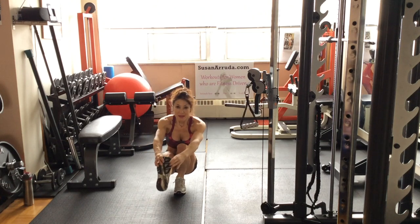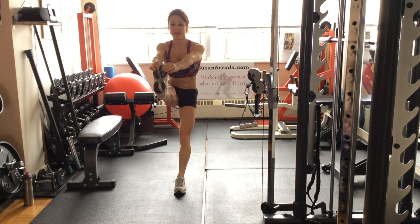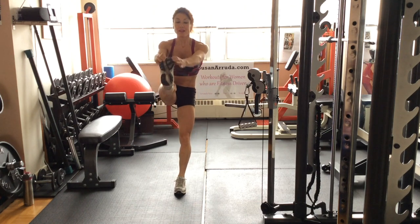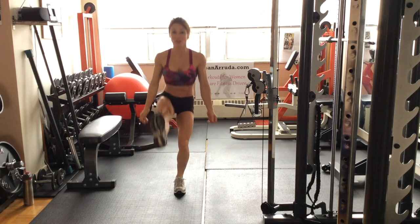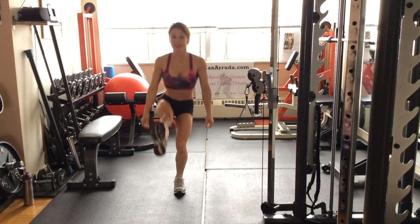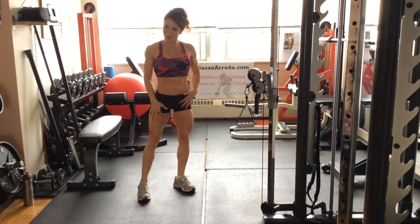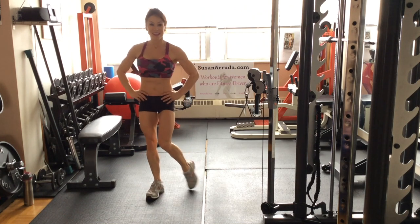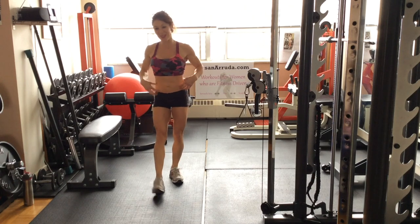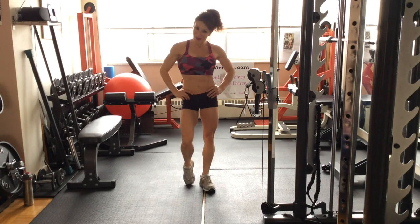Up and down. You can also hold weights at your side. This builds strength in the entire leg — hip flexor, booty, thigh. It's core strength. It's definitely a powerhouse.